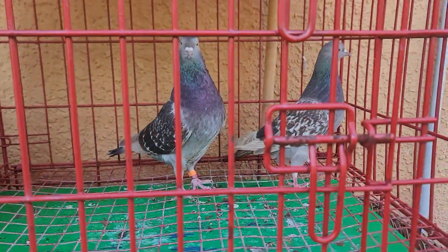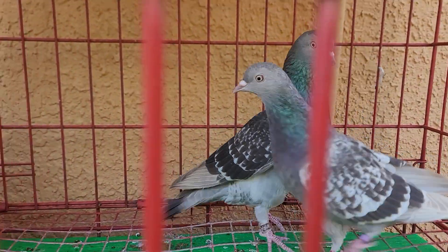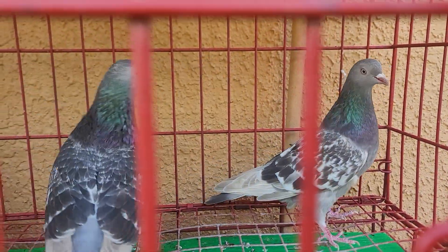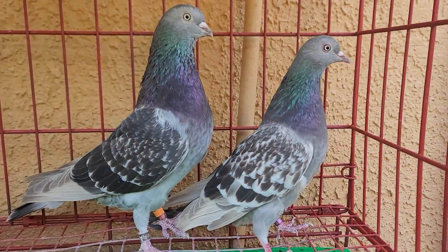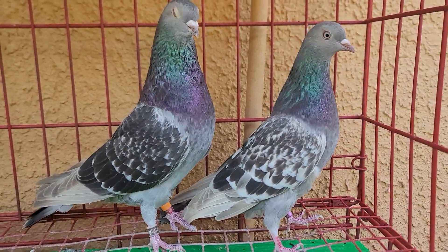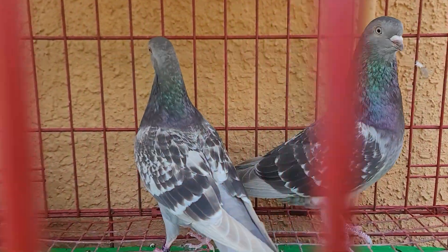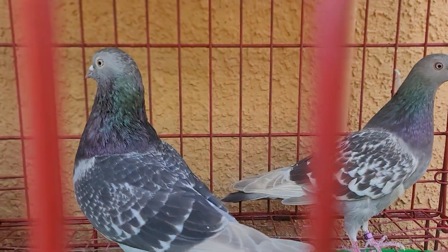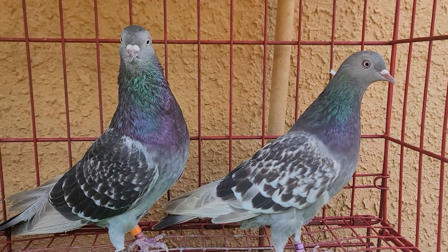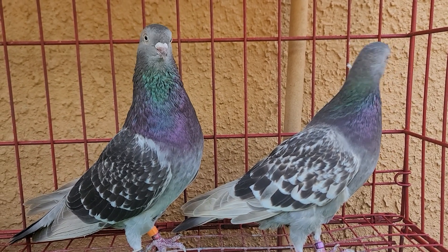Looking at here is a dun checker hen and a dun checker cock. That is the daughter of that cock right there. For 2023 I may breed these two together, do a little inbreeding — father on the daughter — to see if I can get some more dun checkers. Make a great pair; obviously she looks a lot like the father.